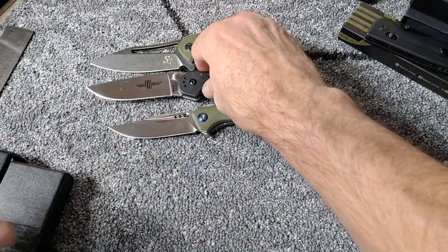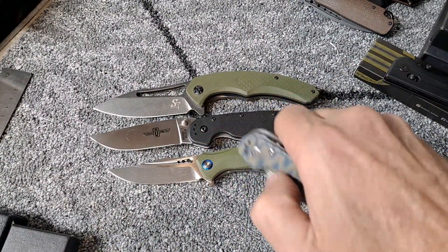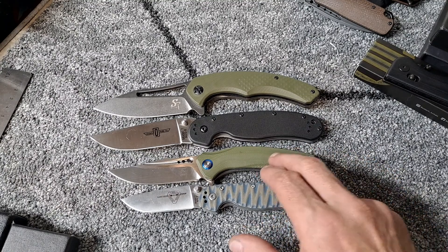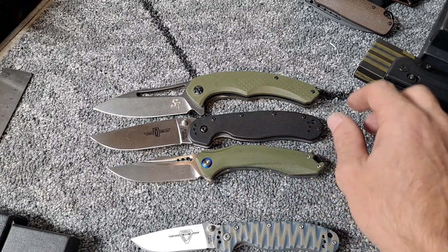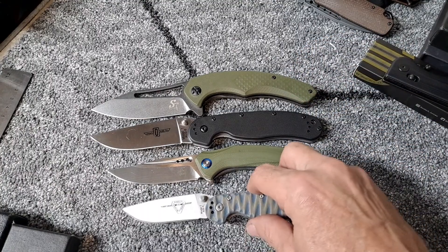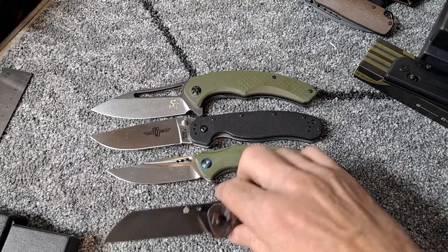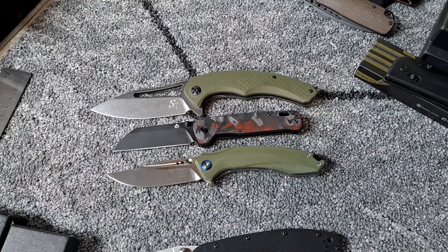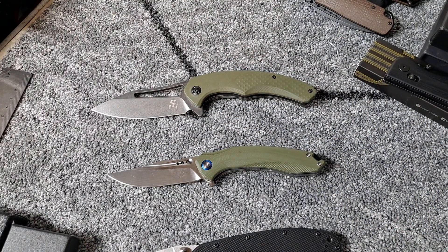Let me do some size comparisons. I'll put the Ontario Rat One right in the middle here, and the Rat Model Two. You can see the ST-116 is definitely smaller than the Model One. These are about the same exact size — really comparable there. And of course we got to look at the QSP Penguin; it's smaller than either of them. So they're both definitely full-size knives.